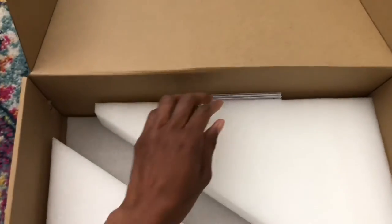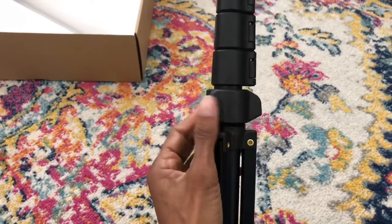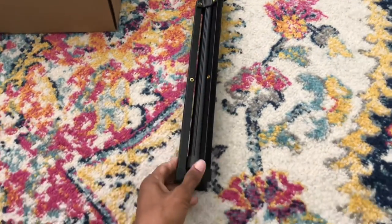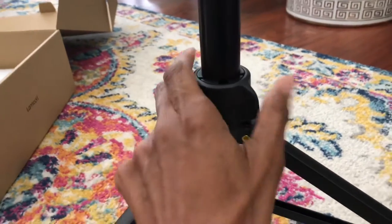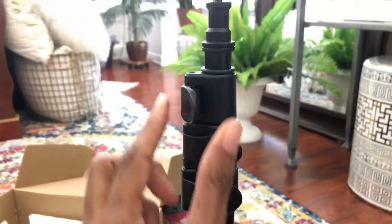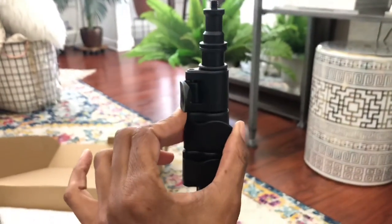And I guess this is the little manual book. So you just twist this here to open up the stand. Since I am doing this handheld, let me open this up and then I'll show you. You twist this to secure and lock the stand, then snap these open to adjust the stand.